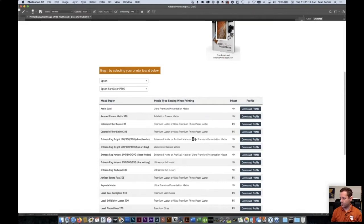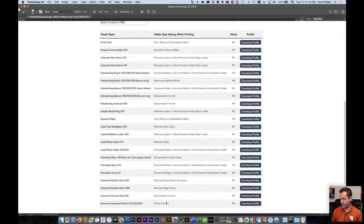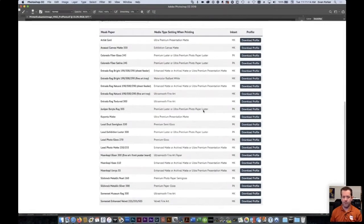If you're trying to print smaller than eight by ten using one of our papers — and Tom mentioned Somerset Velvet which doesn't have that fine art option — what you can do is use ultra premium presentation matte, or enhanced matte, or archival matte. Epson calls those different things depending on your region. Go ahead and test it with ultra premium matte; the colors should be very similar, and that'll allow you to print on those sheets smaller than eight by ten.